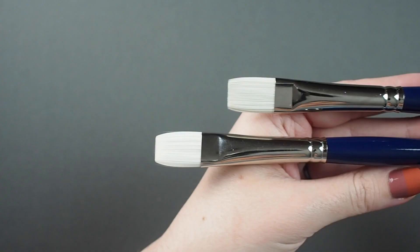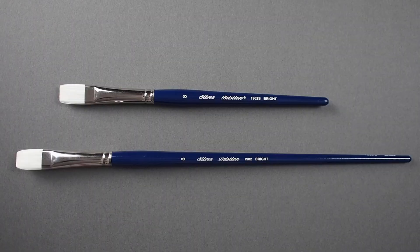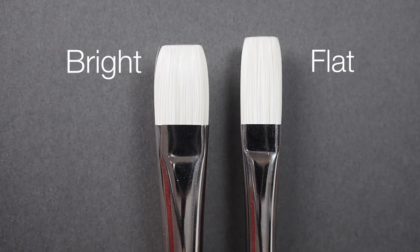Let's check out the Silver Bristlon Bright. This is a synthetic brush available in both long and short handle. A bright looks similar to a flat, but you'll notice the length of the head is a bit shorter, allowing for controlled, fresh mark making.